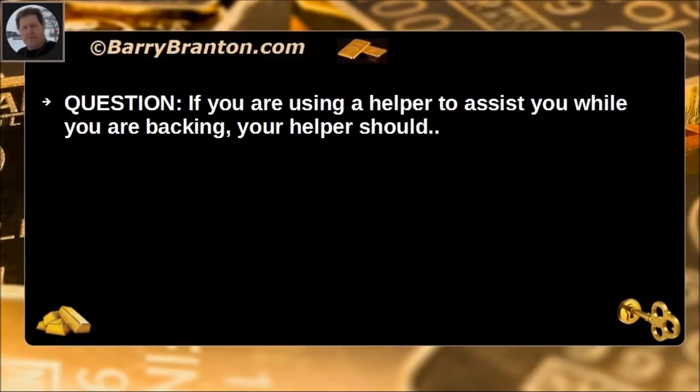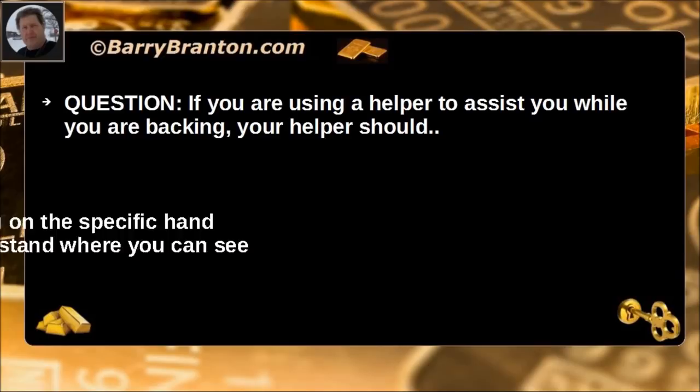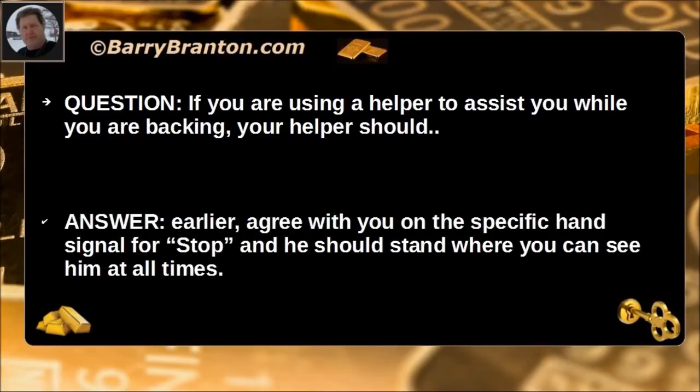If you are using a helper to assist you while you are backing, your helper should agree with you beforehand on the specific hand signal for stop, and he should stand where you can see him at all times.